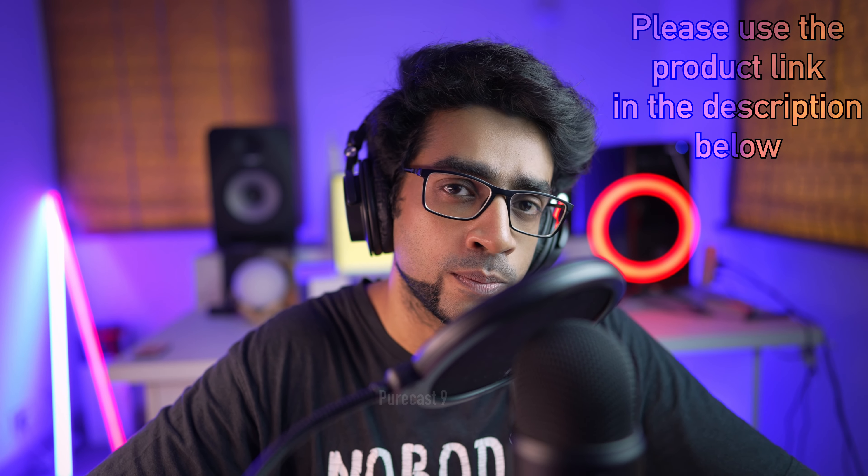It really helps the YouTube algorithm. And after watching this review, if you do decide to pick this watch up for yourself, please use the link given in the description below.